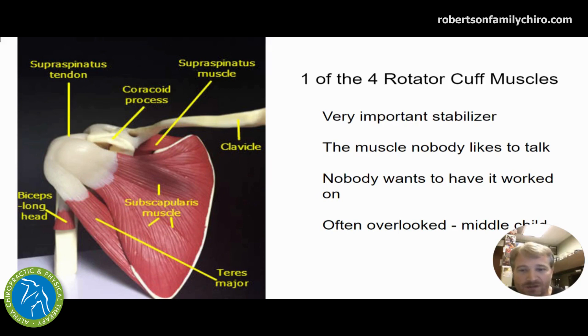We have the subscapularis — it starts on the front of the scapula, or shoulder blade. There's a muscle in front and a couple on the back. The one in front cuts through the armpit to attach up on the humerus or arm, helping keep the ball and socket in place. It's actually one of the most important for keeping that ball and socket where it should be. When it gets damaged or just isn't firing like it should, it leads to changes in the system and eventually to wearing and grinding down that supraspinatus tendon, causing the pain everybody's thinking about.